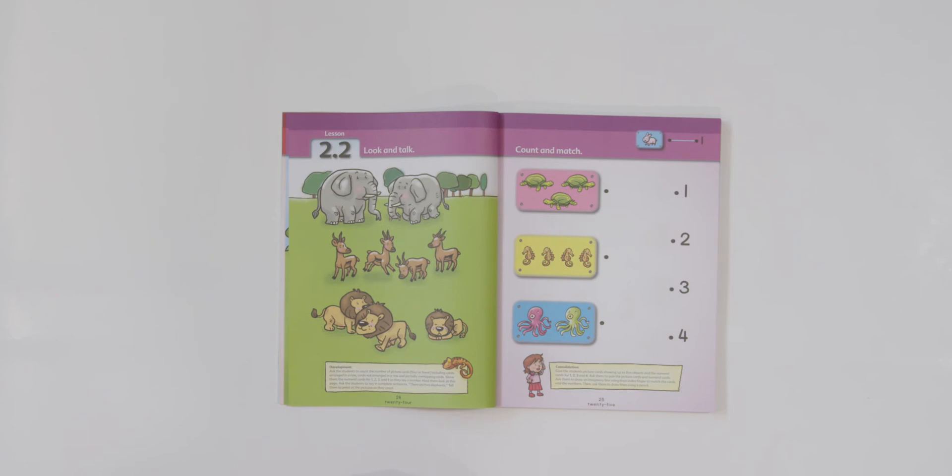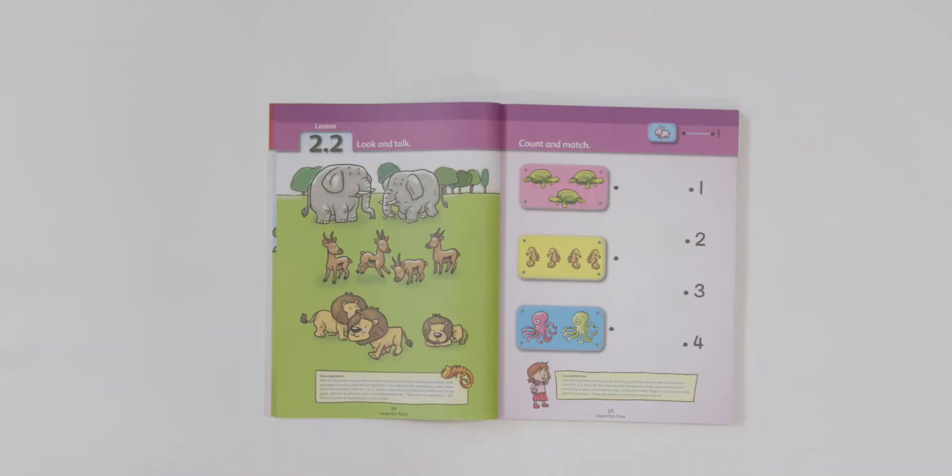Now it's time for our look and talk. Turn in your book to lesson 2.2 and give me a thumbs up when you're ready. Good — I see your thumbs up, let's begin. Take a look at our picture and tell your teacher what animals you see. Do you remember when we played I Spy the other day? We're going to play it again, but this time I'm going to give you clues. I spy animals that roar — can you find the animals that roar? Tell your teacher where they are.